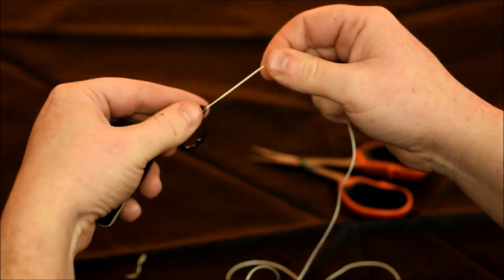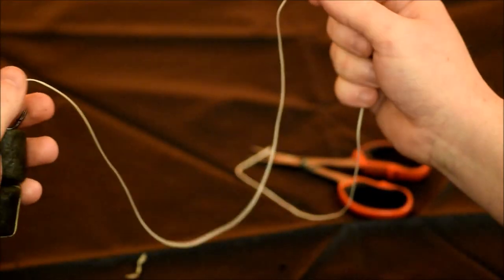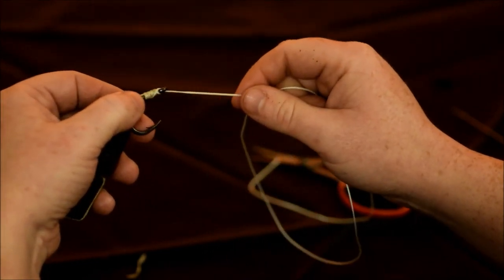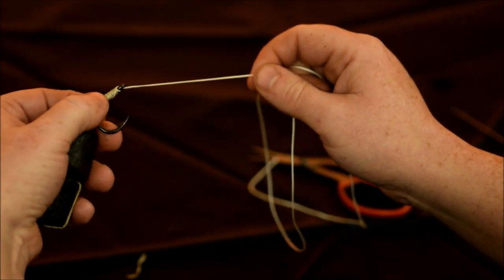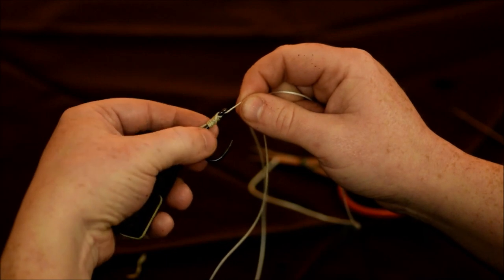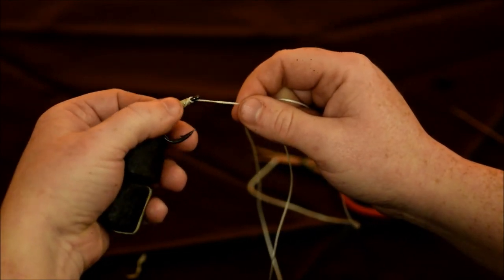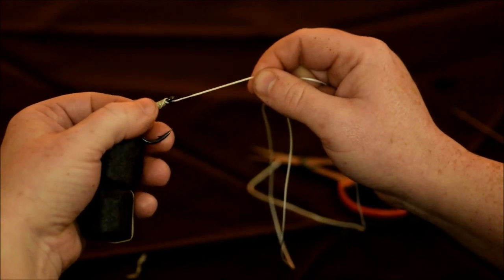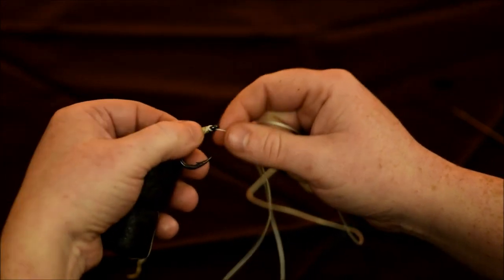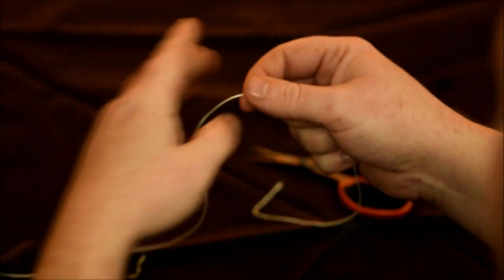Now we just need to attach the swivel. This is the point where you decide how long a hook link you want — a question I get asked all the time. I usually use about 2 foot, but it depends on the water you're fishing. Fish that have been caught lots of times will go looking for the lead if they find the bait, so for hard fish use a longer hook link. It also depends on the time of year: in March, April, and early May the fish have just woken up, they're hungry and not that rig shy. Once you get into July and August the fish have been caught a few times, they're rig wary and the lakes are full of lines, so start using a longer hook link. That's just my opinion. For the purpose of the video it's about 2 foot long.